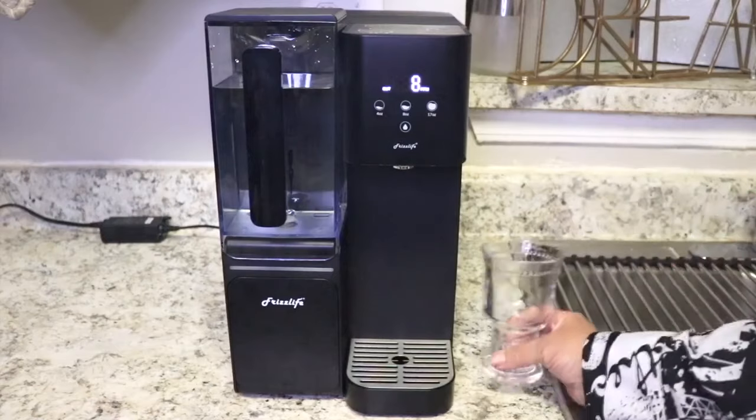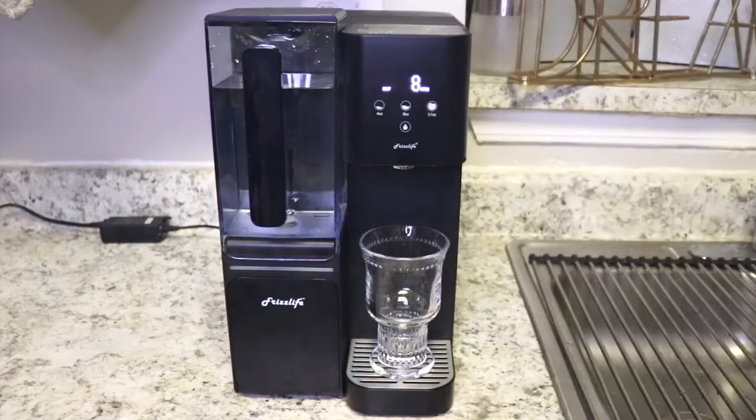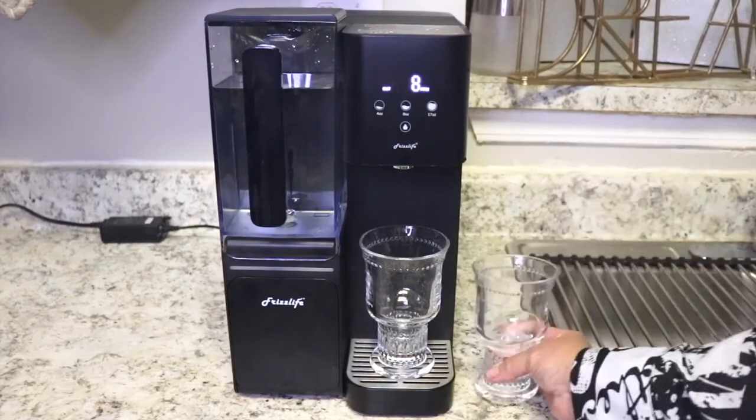Okay so I have two glasses here: one is for my filtered water and I'll use this one for my tap water. Okay, so here's my tap water.